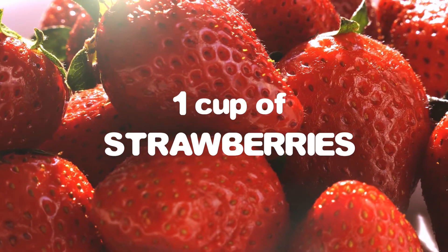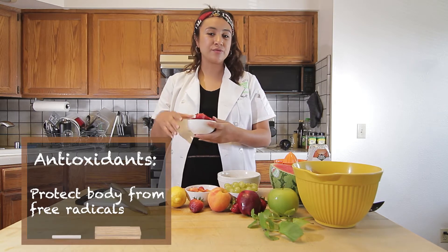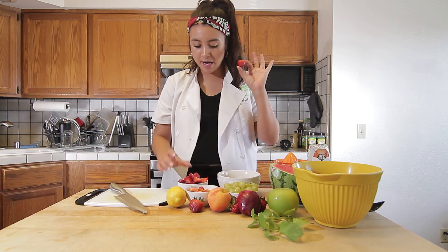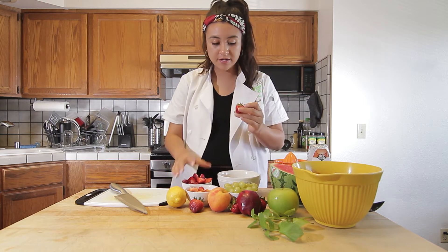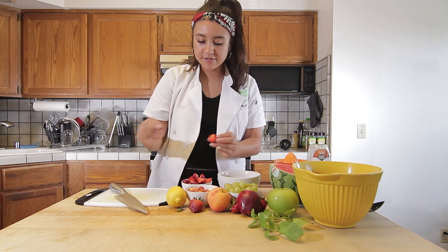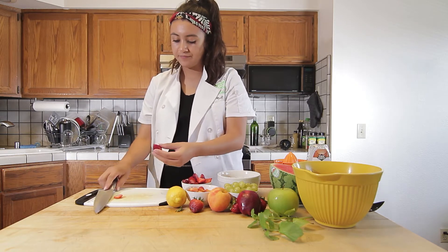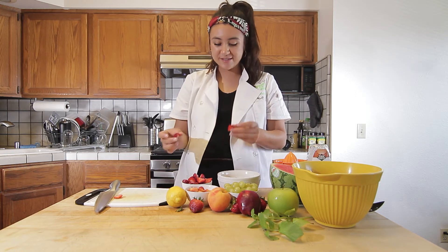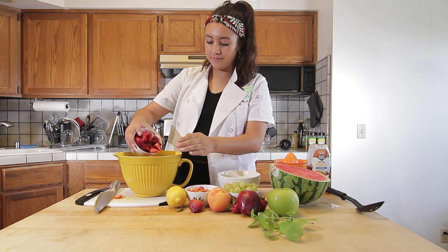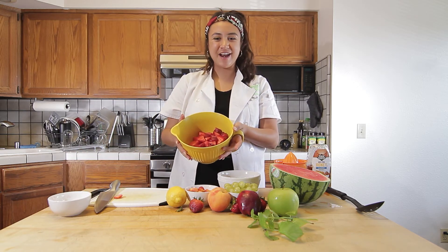Our second ingredient will be one cup of strawberries. Strawberries are going to be a good source of vitamin C and also contain antioxidants, which are going to protect our body and keep us nice and healthy. I have a whole strawberry here and I just went and cut all my strawberries up. You want to just remove the little stem — you could just pull it off, or grab your knife and slice that right off. You can cut them like this or make them even smaller; I just cut them in half. I'm going to grab my bowl and set these together. So far we have our watermelon and our strawberries in our bowl. Let's move on to our next ingredient.